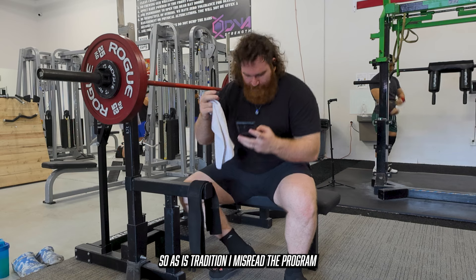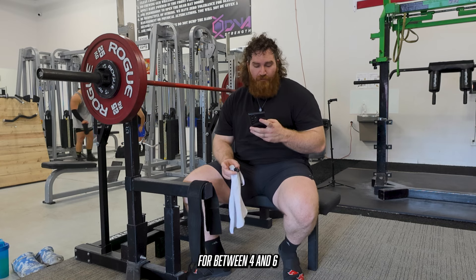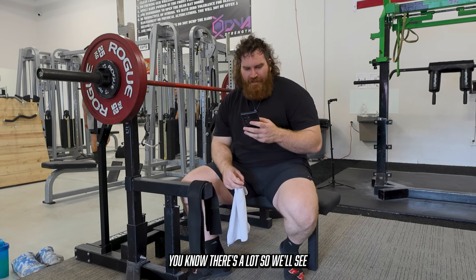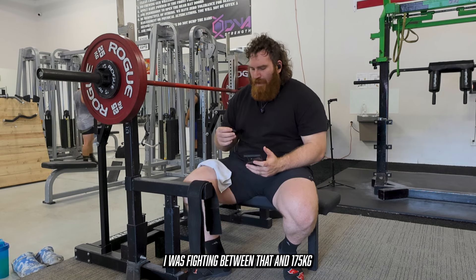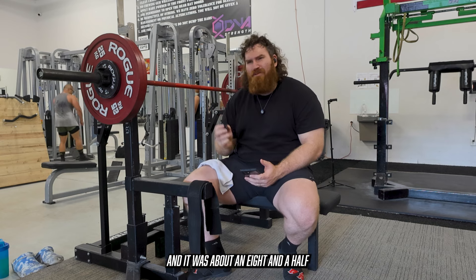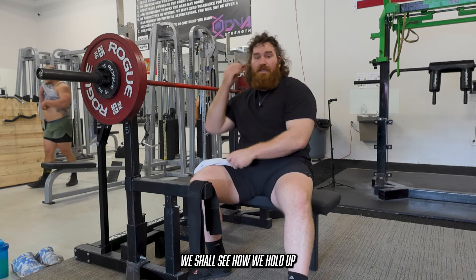As is tradition, I misread the program. It's not just triples. We've got 125 for three, 135 for three, 145 for two, 150 for one, 155 for one, and then a back-down of 135 for between four and six. So it is six sets, but it ascends. That's a lot of intensity for the first week — a 155 single is a lot. I have in here that my max is 170 kilos as my estimated 1RM. I was fighting between that and 175, but I figured 170 gives me space to grow. My best triple at the last block was 155 for three at about RPE 8.5, so I think 170 tracks. This is more volume than I think I've done in a long, long time.